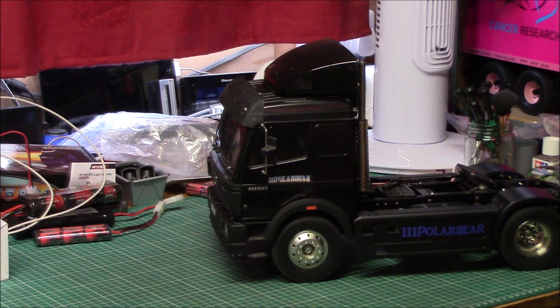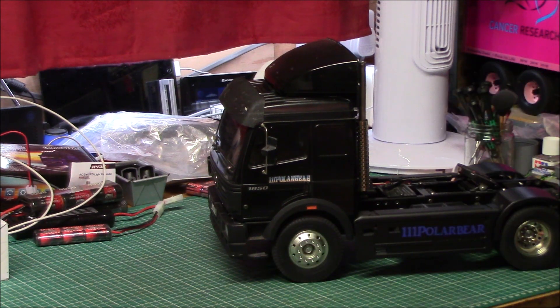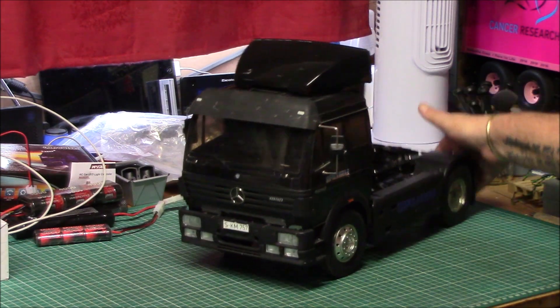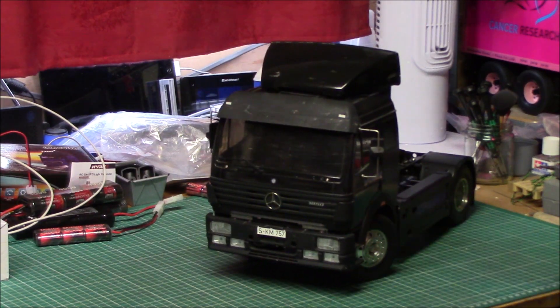So this one that he took off — obviously in the 1850 he had, that he turned into the Constructor, I think it was. He was kind enough to give me the whole cab, and said I'll just repaint it and do whatever. But I couldn't drag myself to repaint it, because I thought, no, that's how he's done it, that's how it's going to be.